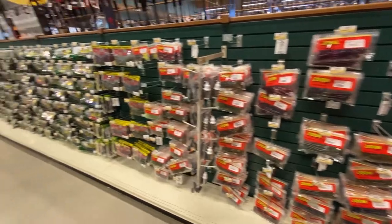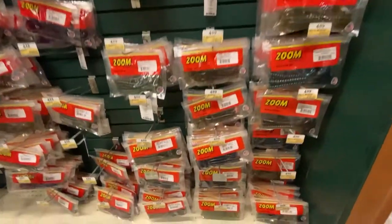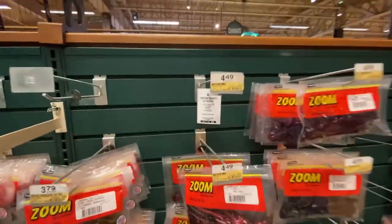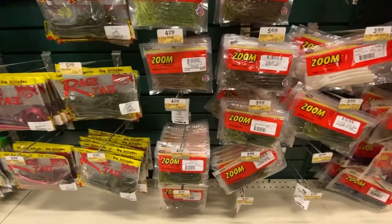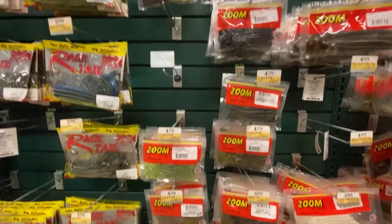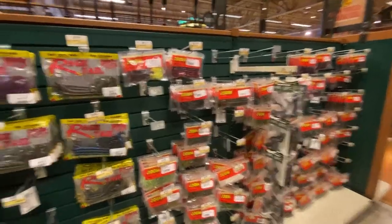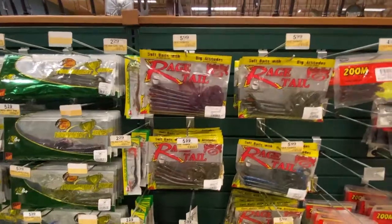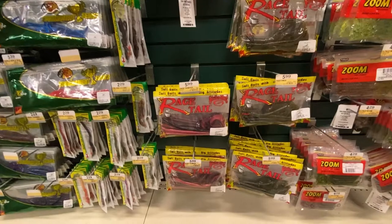We got all the Zoom stuff starting out, right into the Bass Pro stuff. You've got all your old monsters, your big curly tail worms — all colors, Junebug, watermelon candy, all the good stuff. They're pretty much all around $4.50. The smaller finesse ones start at $4.29. And these rage tails for a Carolina rig during the summertime — those are awesome — at $5.99 to $6.